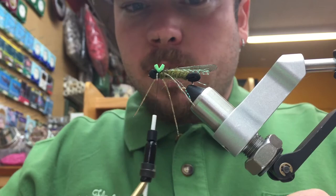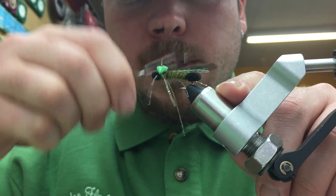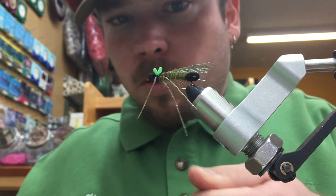Now we're going to come in with our whip finish tool and whip finish the fly — four turns directly over the top of that foam. Pull tight and trim out your tying thread.